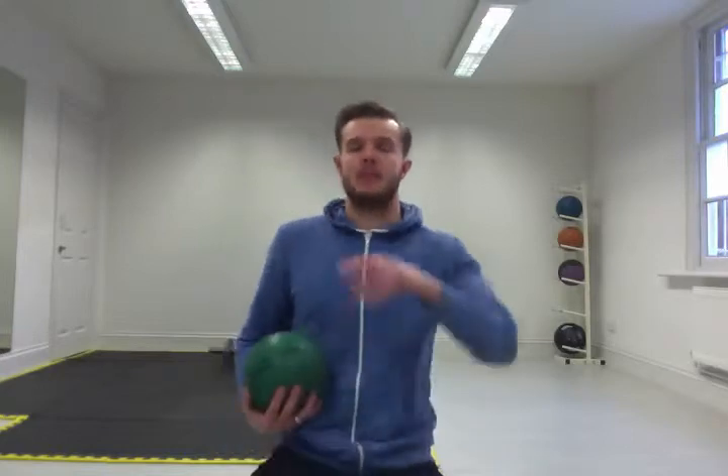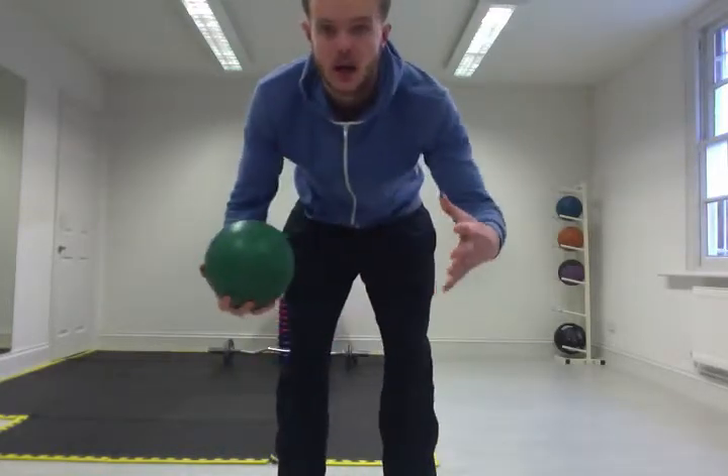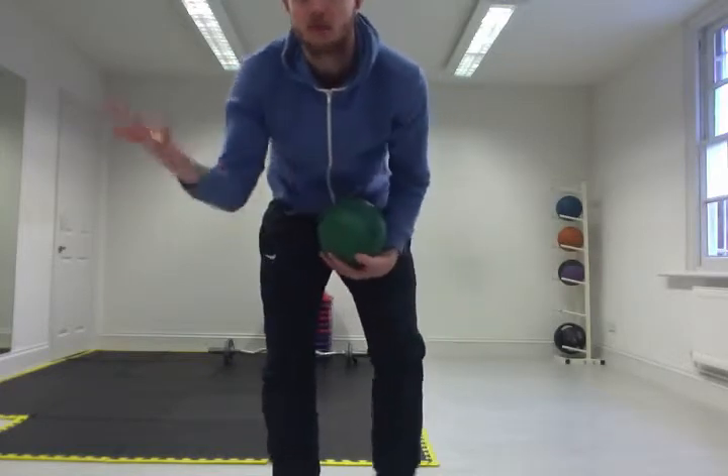This is going to build overall strength, overall tone, core strength massively, and glute strength as well — plus it's just a bloody good workout. So what you need is a med ball. If you haven't got a med ball, use a two litre bottle of water, a tin of beans, whatever you want.